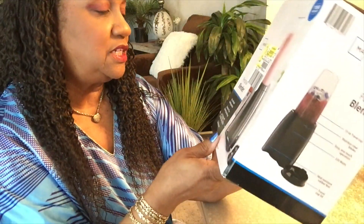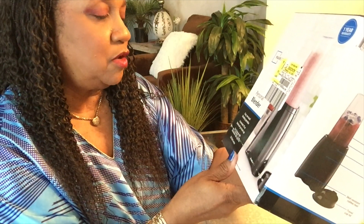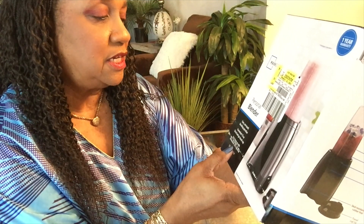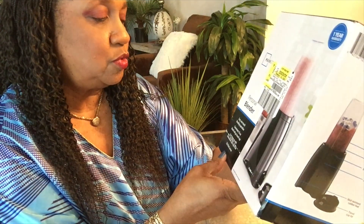Easy one-touch blending operation. Convenient 15-ounce blend-and-go travel cup. Fast clean-up with dishwasher-safe cup and lid. 220-watt motor.